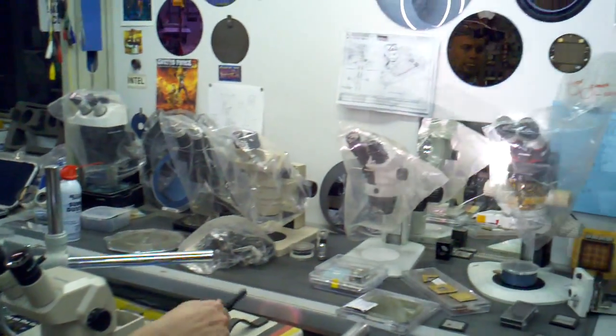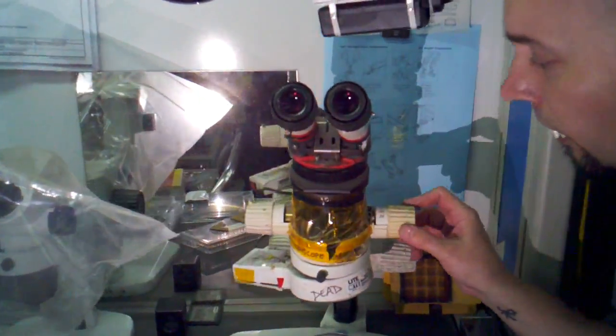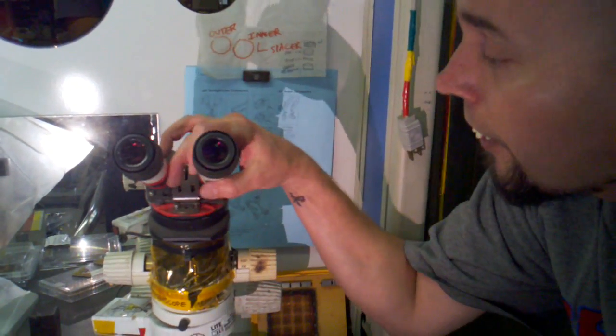Oh, look at that. Let me tell you something about this microscope. One time I decided, what the heck, I got all these broken parts. I'm going to make my own microscope, and it's going to be better than anything you've ever seen from them other companies. And I did it. And this is called Frankenscope. How do you like them apples?